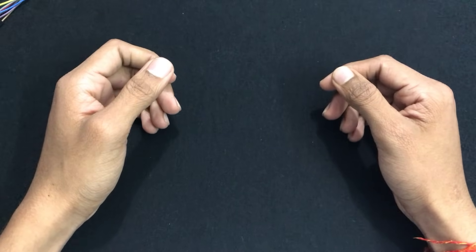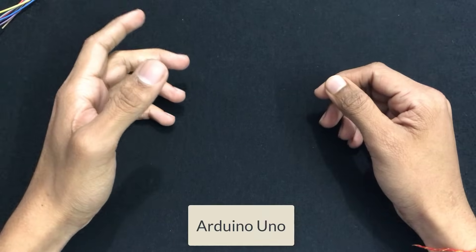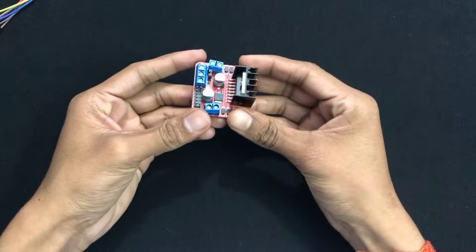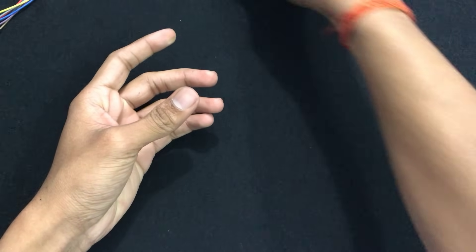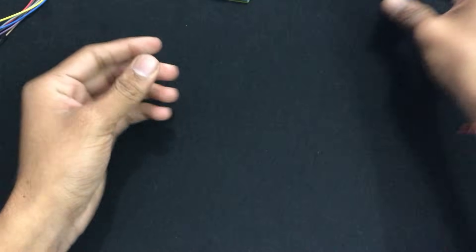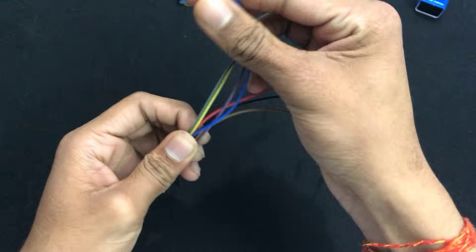Today we are going to learn how to connect the L298N dual H-bridge motor controller with Arduino Uno. Now let's see what we require: the L298N dual H-bridge motor controller, an Arduino Uno, a DC power supply, and some jumper wires which are male-to-male and male-to-female.